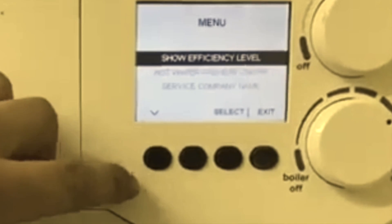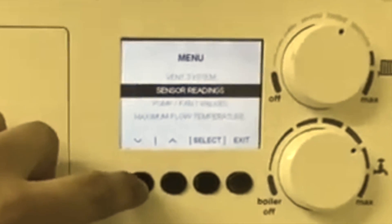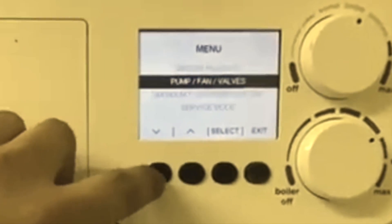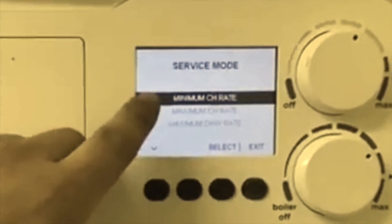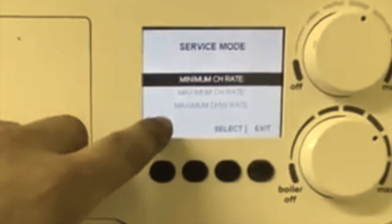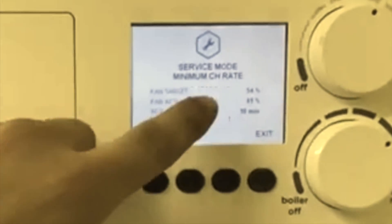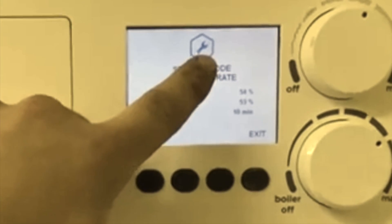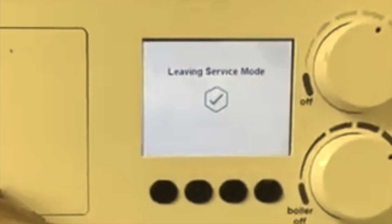The Vogue is probably the easiest boiler to put into service mode. Use the menu button and scroll through to get to service mode, then use this button to accept it. It brings up maximum, minimum, and hot water demand — press select for the one you want and it'll show on the screen when it's in high fire. Press this button to exit.